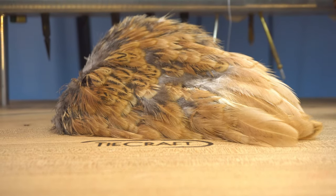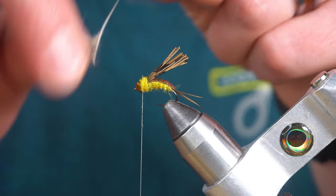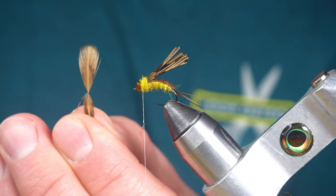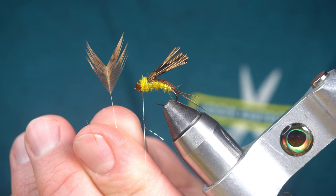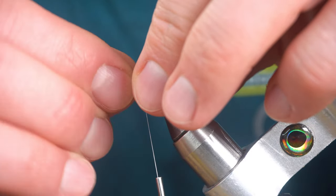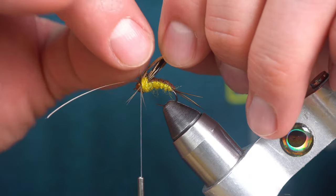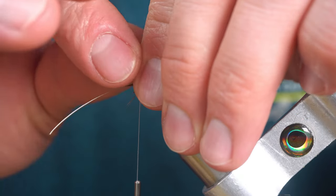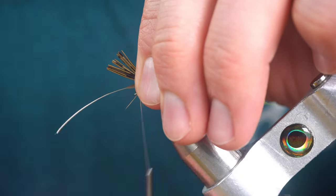Next we're going to use a Hungarian partridge feather for the legs. We're going to strip off the fuzzies. Hold it by the tip and pull the bottom fibers down, then cut off at that point. So you've got a V. Tie this in at the V. While holding down on those feather fibers we're going to pull the wing case over the feather fibers and preen them back as we go, and tie them down.